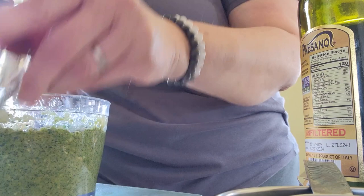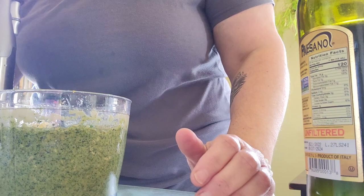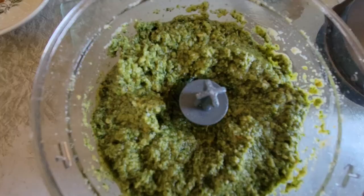After the first taste, here's where we're at: it needs more lemon, so I added another tablespoon. I also added salt — the recipe did not call for salt, and the cashews I'm using are unsalted, but I feel like the recipe really needed a little dash. I would suggest doing a taste test and adjusting to your preference. We're going to finish this up and give it a final taste.